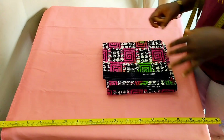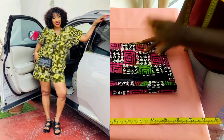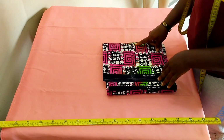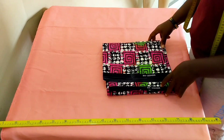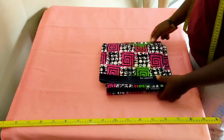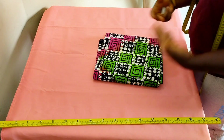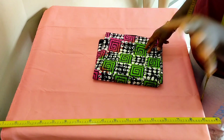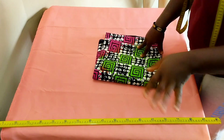Hi guys, welcome back to my channel! Today we're going to be making these shorts and buba that you can see on the thumbnail. It's totally easy and very quick to make. I actually have a hangout in like two hours from now, so I decided to make something casual to wear. I have a hangout with a friend this evening, so I decided to make something. If you're here for the first time, you're absolutely welcome — you're in the right place.